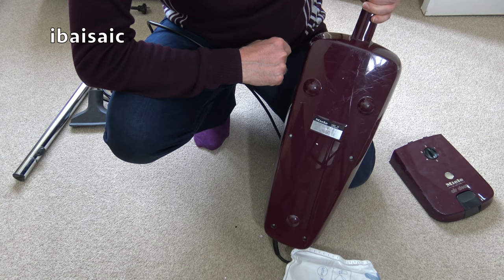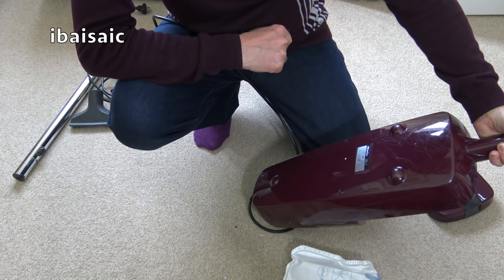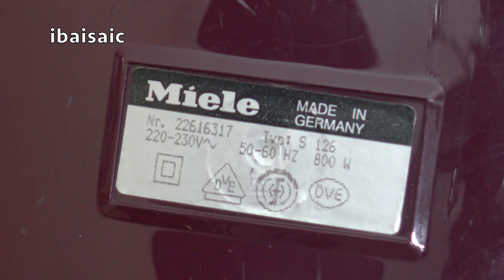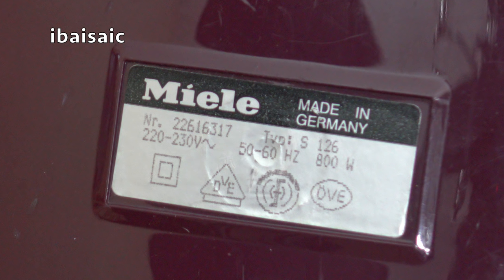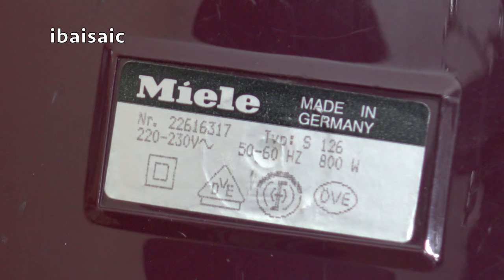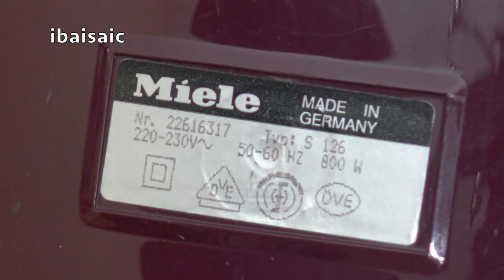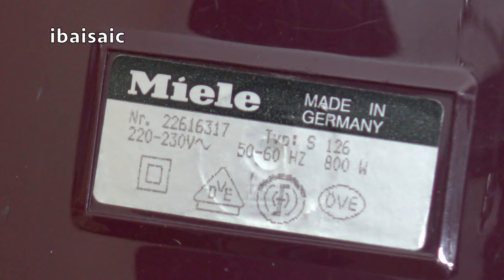Here's the old rating plate. Miele, made in Germany. Serial number NR22616317, type S126, 220–230 volts, 50 to 60 hertz, 800 watts, double insulated. I don't think we can date it from that.